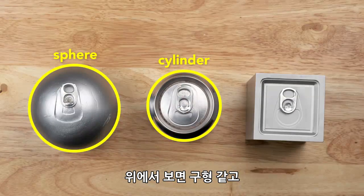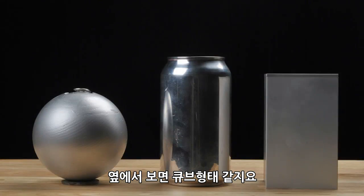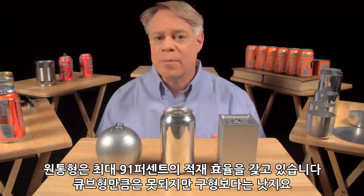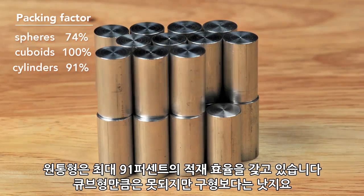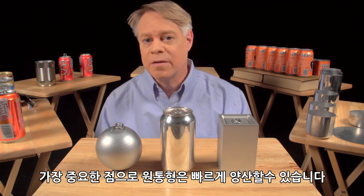From the top, a cylinder is like a sphere, and from the side, it's like a cuboid. A cylinder has a maximum packing factor of about 91% — not as good as the cuboid, but better than the sphere. Most important of all, the cylinder can be rapidly manufactured.